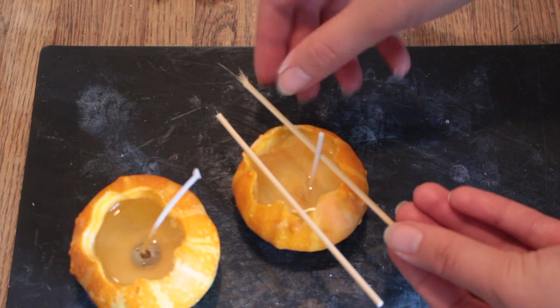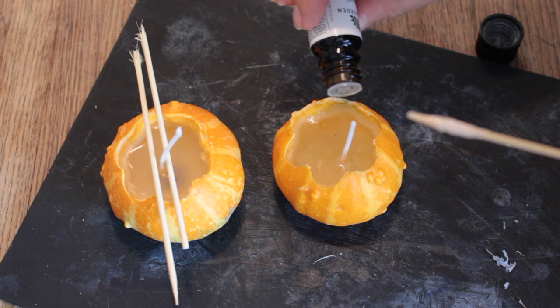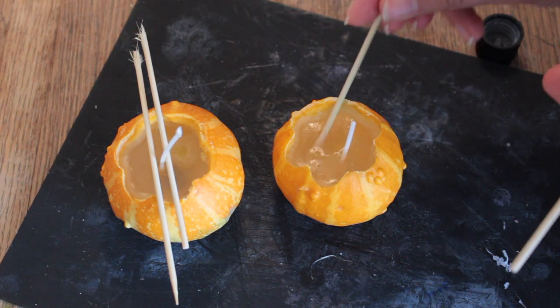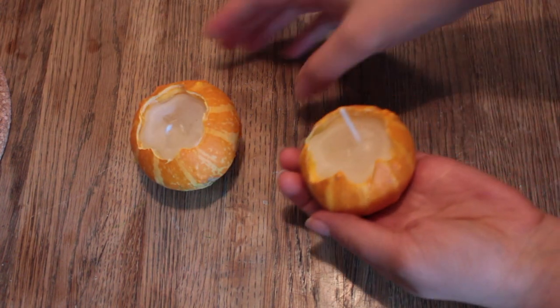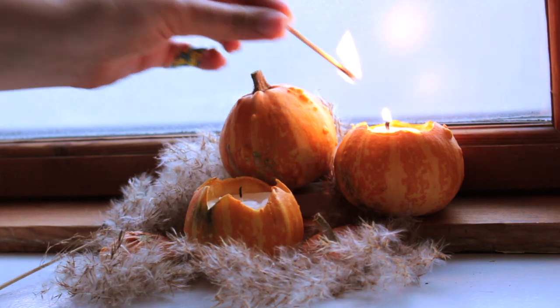You can use some sticks to keep the wicks in place and centered. If you want, you can add a couple of droplets of essential oil to make it smell nice, but do this while the candle wax is still hot. Leave them to set completely and that's it — your cute pumpkin candles are complete. Just light them up and enjoy.